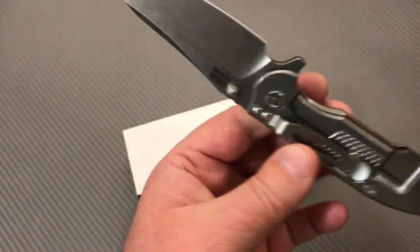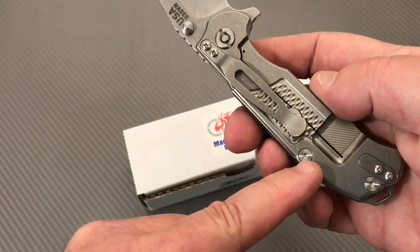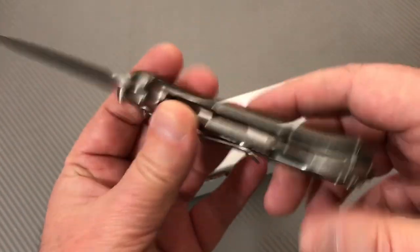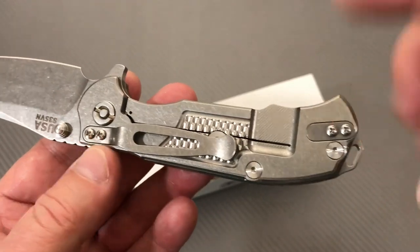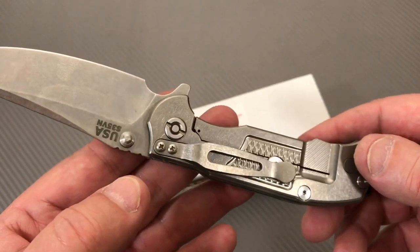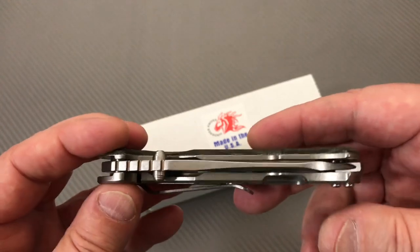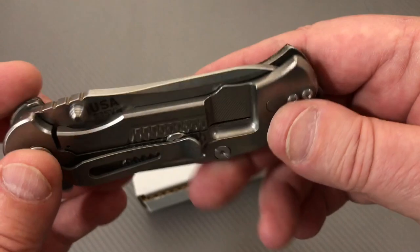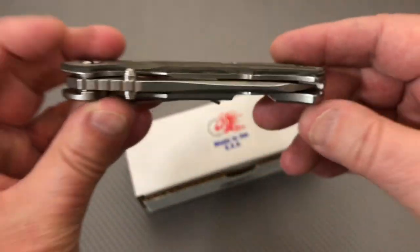Tip up and tip down carry are both available on the pocket clip, but not left-hand — so it's right-hand only. At least you get the cover plate and screws to cover the area not being used for the pocket clip. This came in tip-down form. It looks a little off-center to me when I first got it out of the box — it favors the lock bar side.